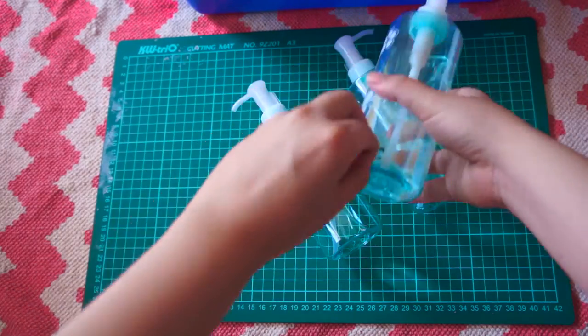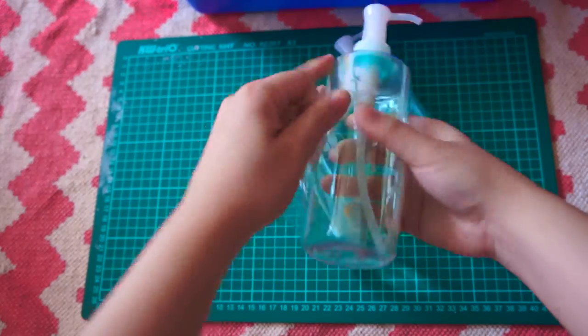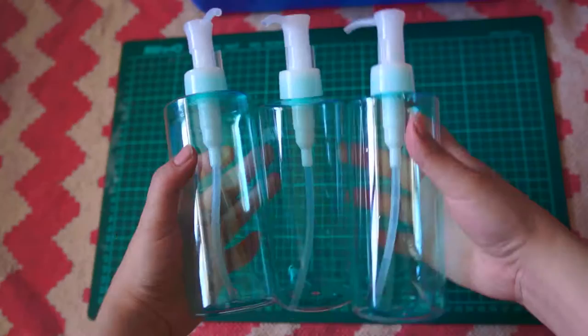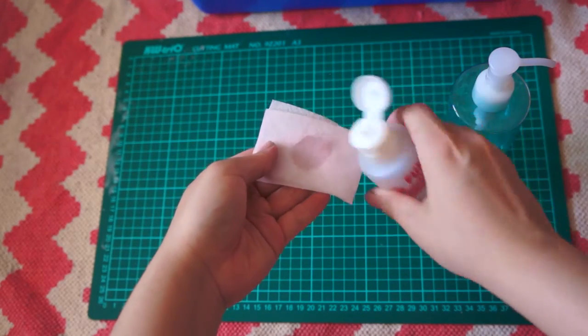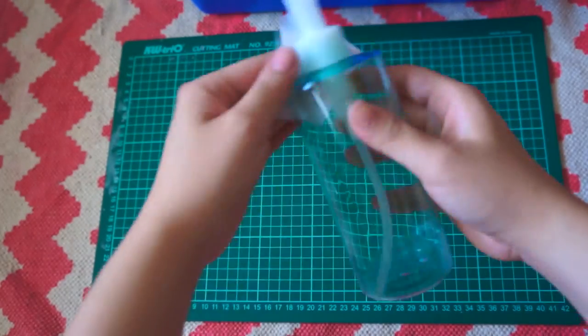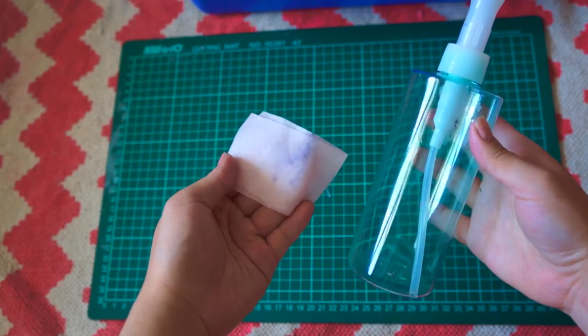First of all, since my bottles are originally makeup remover empties, I'm going to unwrap the original plastic wrapping so that I can have a clear bottle to work with. And now we're going to use rubbing alcohol and a cotton pad to clean out the surface of the bottles in case there are any dust or dirt. As you can see there are actually some blue stains left on my bottles.